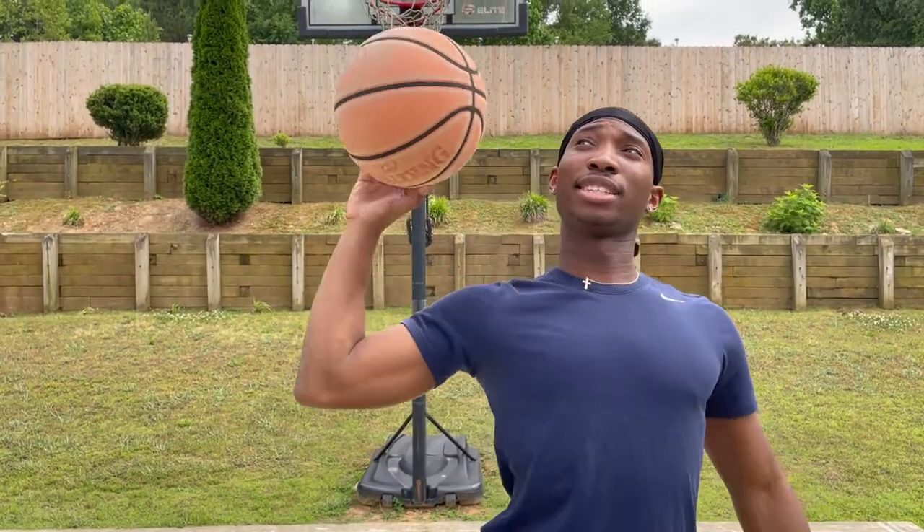Step two is you want to get creative. I know a lot of people when they think of jelly, they think of just going up and cocking it back, but there's way more to it than that. You can take the ball and bring it up then wrap it back around, you can take it around your back — there's a whole bunch of different ways to do it. So the second step is: get creative, which I'll show you at the end with a couple of my jellies.